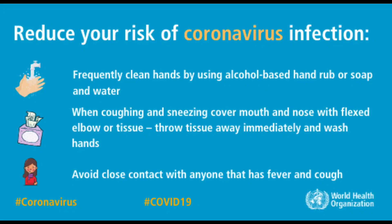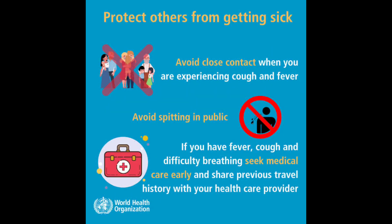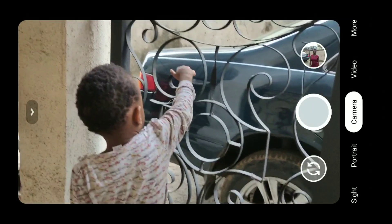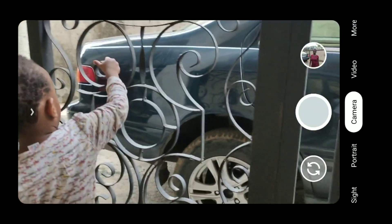Welcome to Smart Depot. The message is still to stay safe from the coronavirus pandemic — wash your hands frequently, avoid public contact, avoid sneezing openly. Check the information from WHO at who.int/covid19. We just started our partial lockdown in Rivers State, Nigeria today.